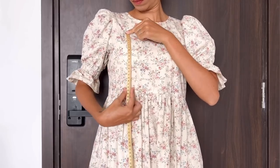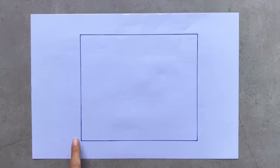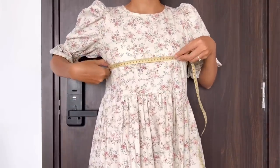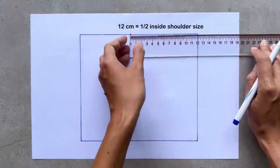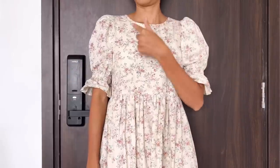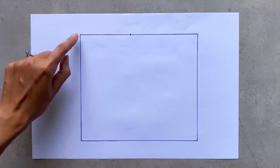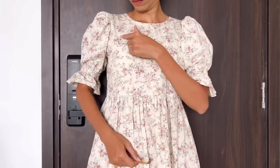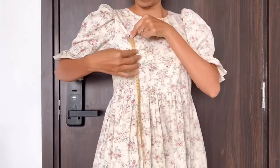To make the top binder pattern, I draw a rectangle with 18 cm length, which is the length from above to below my breast, and 21 cm width, which is a quarter of my bust size plus 1 cm. From the top of one length line I mark at 12 cm on the top width line — that's the half of my inside shoulder, where the position of the shoulder strap will be. From the other end of the top width line I mark down 7 cm on the length line, which is the width from above the breast to the middle. It will be the lowest position of the sleeve.